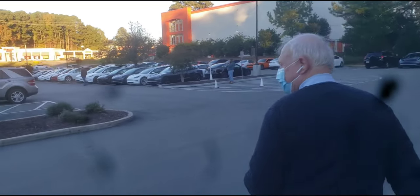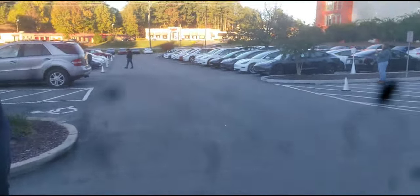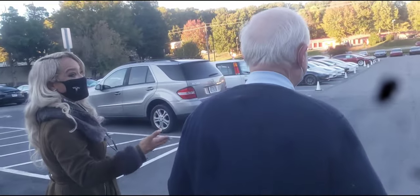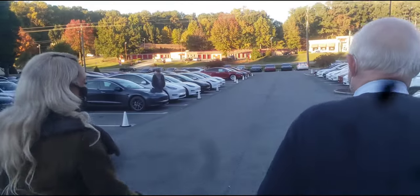Dad's going to get his new Tesla. We've got to document this. I'm just happy he has a car that'll sort of drive for him — a little bit of the driving for him.